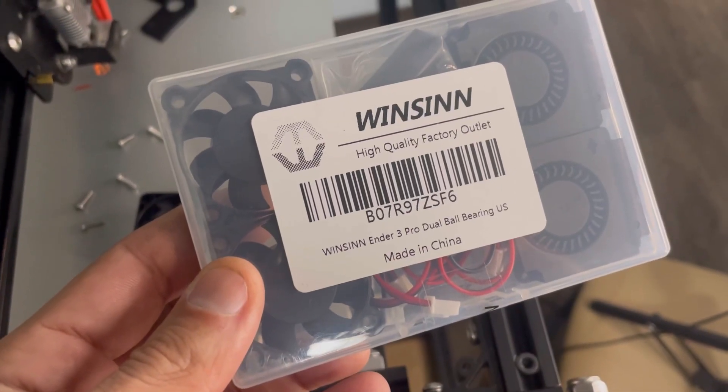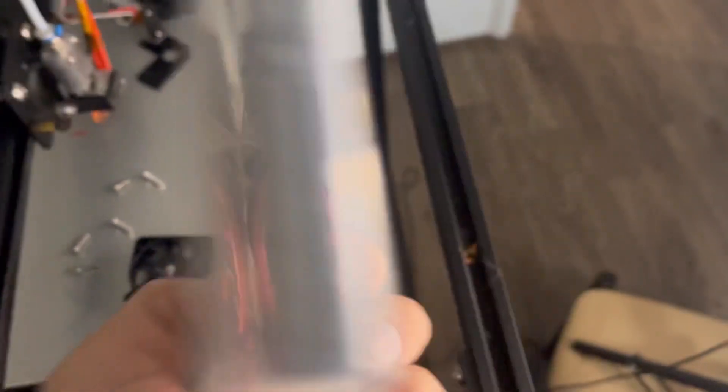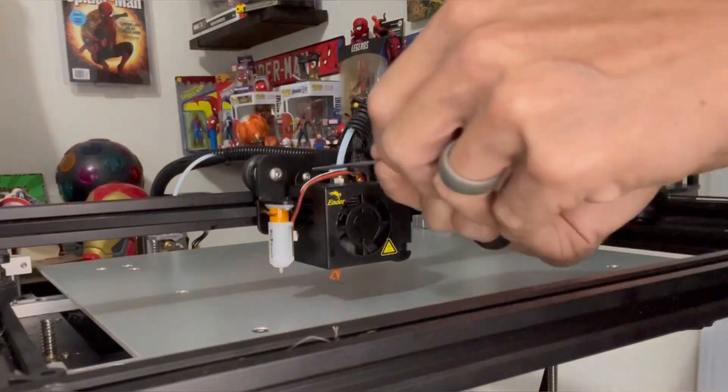Without any further ado, let's get into swapping that fan out on the Ender 5 Plus. At the end of the video I'll talk a little bit about the differences of fans and a couple more tips and tricks if you ever come across a situation like this. I went with the Winson dual bearing fans — you can see here they come with two hot end fans and two side filament cooling fans.